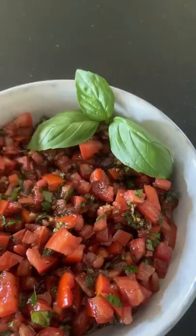We're going to refrigerate this for at least 30 minutes and serve it with some French bread or ciabatta. Yum!